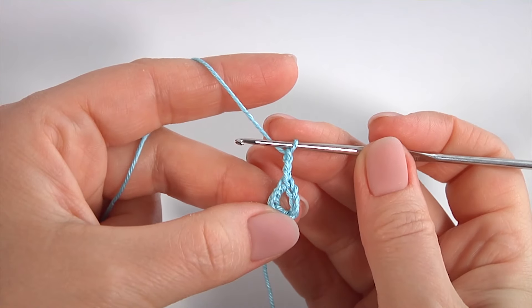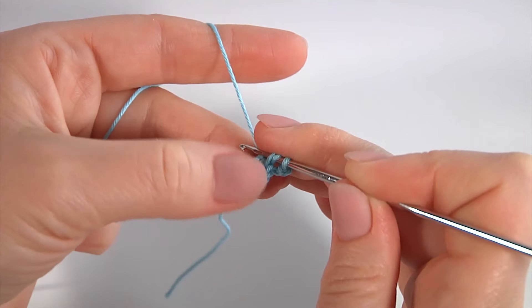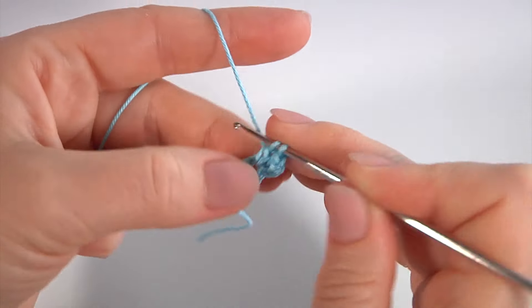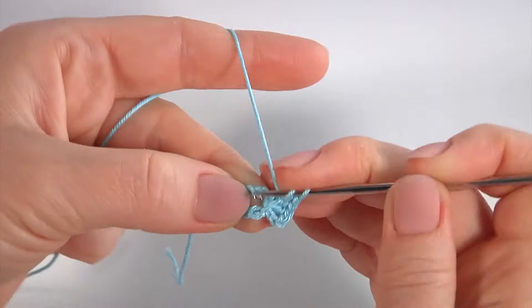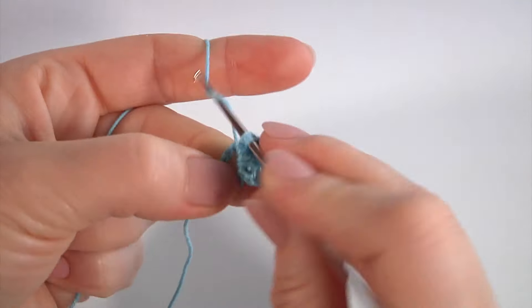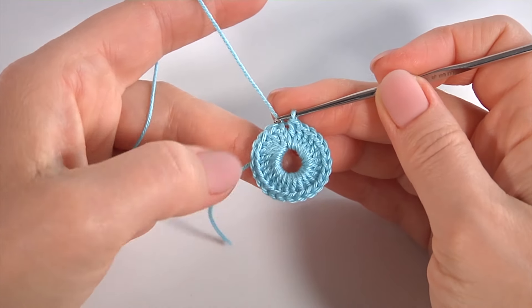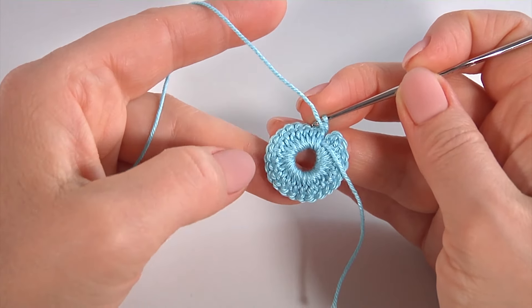Let's crochet the first round. Make one, two, three chains to bring up the yarn and double crochet into the ring. I will crochet twenty-three stitches. Let's count: one, two, three, four, five. Continue working in this way till the end of this round. In total it should be twenty-three stitches.